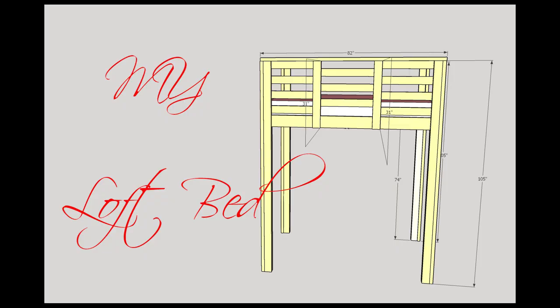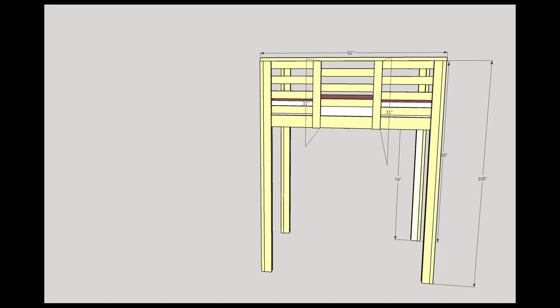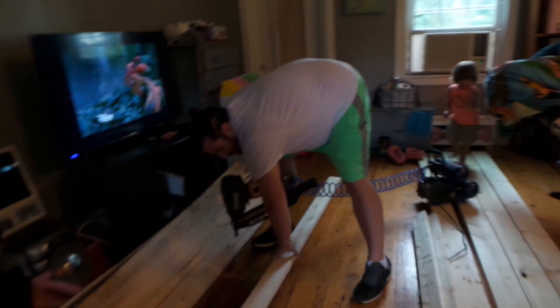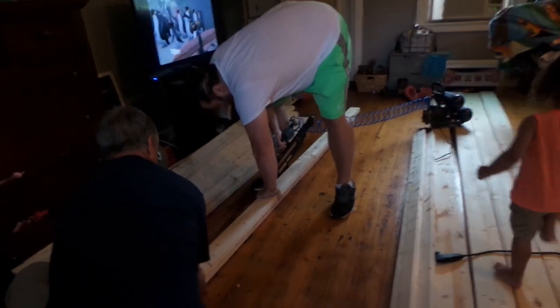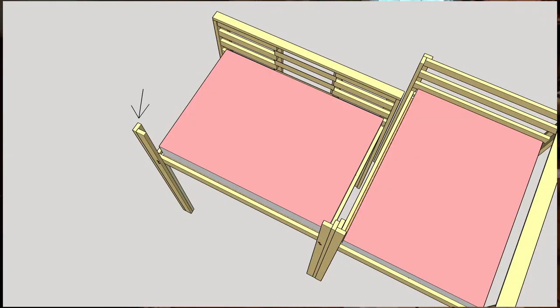So we made a loft bed, and we wanted to see how much we could get for our money. The first thing I did was I bought some lumber. I took two by fours and put them in an L shape, a capital L shape, and then I nailed them together.